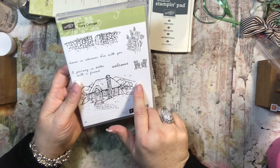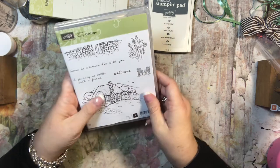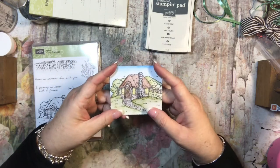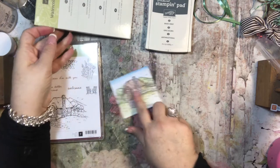I just thought it was really pretty. I loved this cottage — it just makes me feel like this is where I want to be. I'd really like a log cabin, but this cottage is a close second for sure. So I went ahead and colored it. I put it on some Whisper White and used my watercolor pencils to color it.